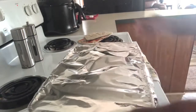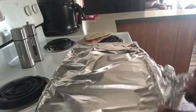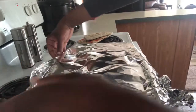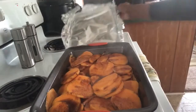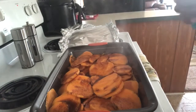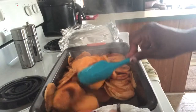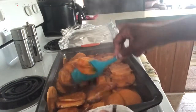It's been 30 minutes so we're just going to check on our potatoes. It smells really good! Now we're just going to flip them over so that they cook evenly on the other side as well.